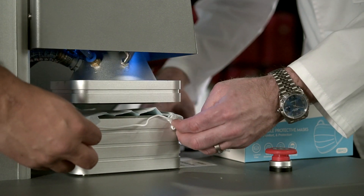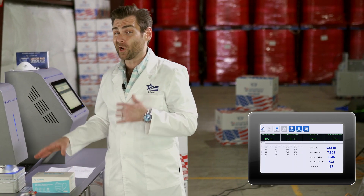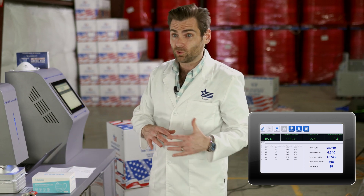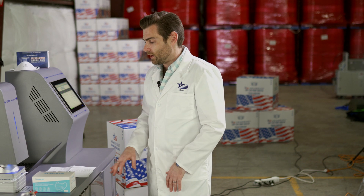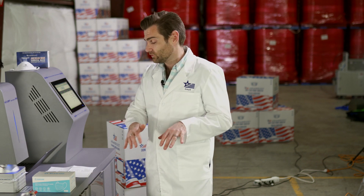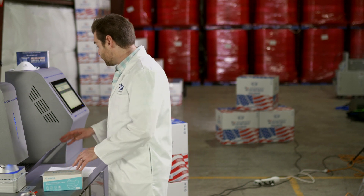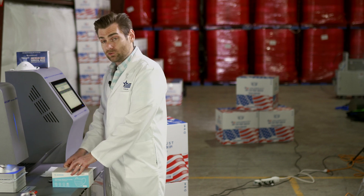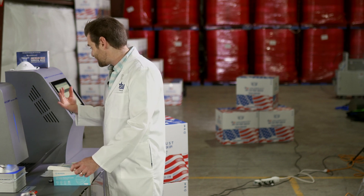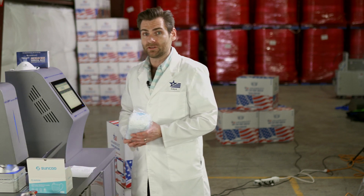This machine is a PFE machine. If you want to find out more about how this machine works — we're not talking about fit or a lot of other things to consider, just filtration — I'll put a link to that video below. What this is testing is filtration efficiency. We're also looking at airflow resistance, which is sitting at about 97 pascals right now, which is pretty good — you want to see that below about 150 pascals.